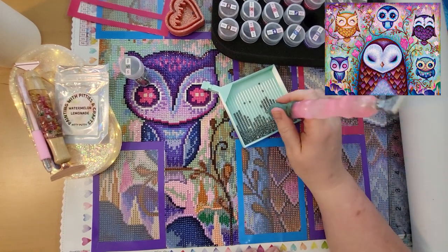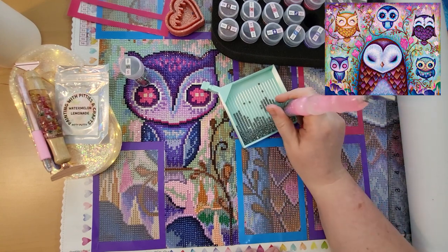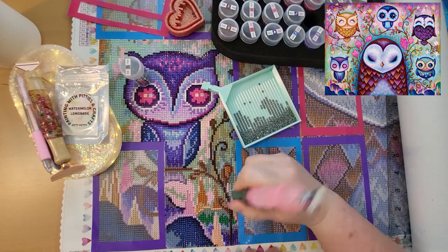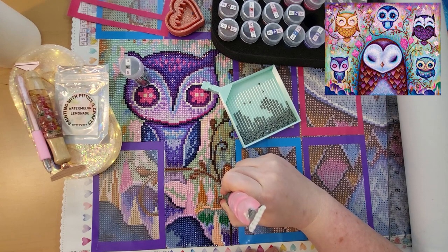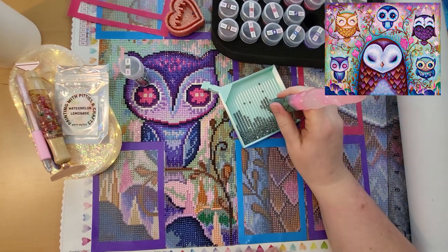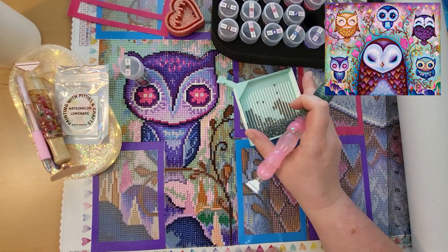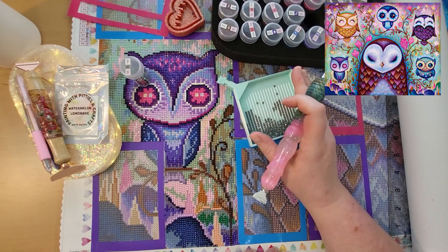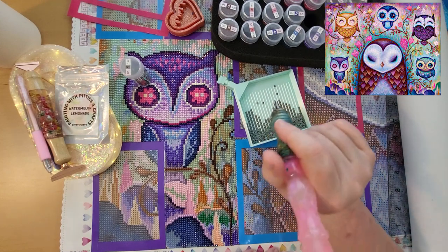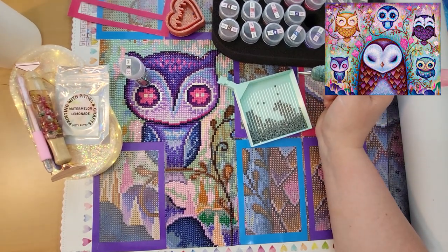So I am on a no-buy for diamond painting. However, I really do want to buy one from Francesca's studio. They have a beautiful one called Jade — I think it's called Jade Dragon, or maybe just Jade. I was looking at that one before Christmas and was going to buy it, but then I went out of town and then everything happened with my surgery. So I might buy that one and then go on a no-buy. They also had another one called Gaia that's really, really pretty. So I might buy one or two of those from Francesca's and then go on my no-buy.